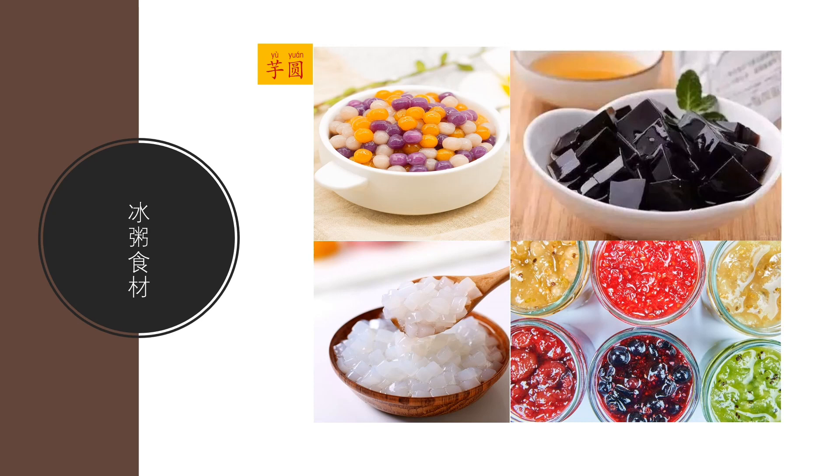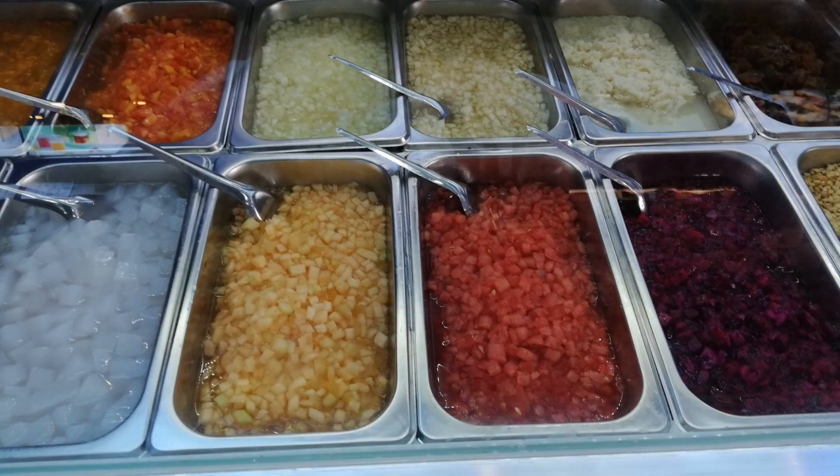Some more ingredients to put in 冰粥 or cold porridge: 芋圓, taro sticky rice ball. 草仔糕, grass jelly. And 椰果, coconut jelly. Last but not least, 果醬, jam — literally fruit jams. Again, the ingredients in this section are: 芋圓, 草仔糕, 椰果, 果醬. These are some of the ingredients you can choose for your 冰粥. If you have a chance to go to China, you can visit a 冰粥 shop — it comes in trays and you pick your choices: fruits, nuts, rice, jams, or jellies, etcetera.